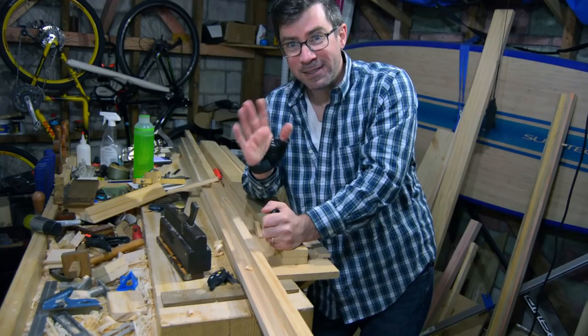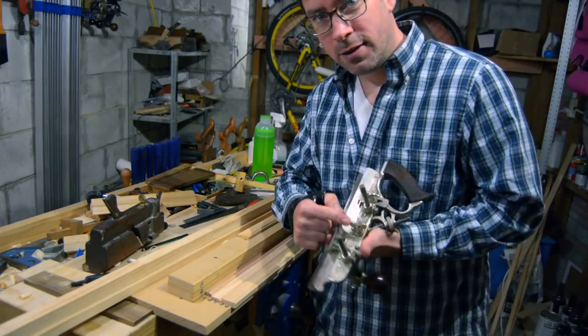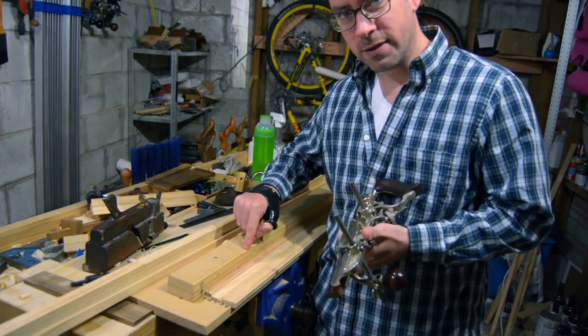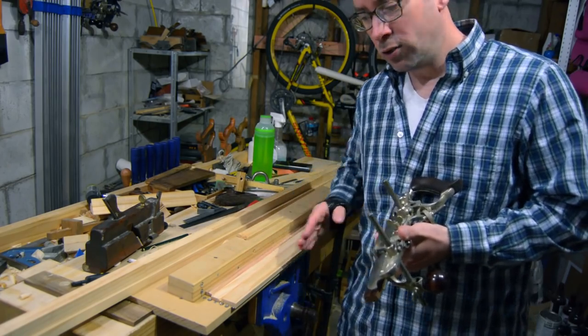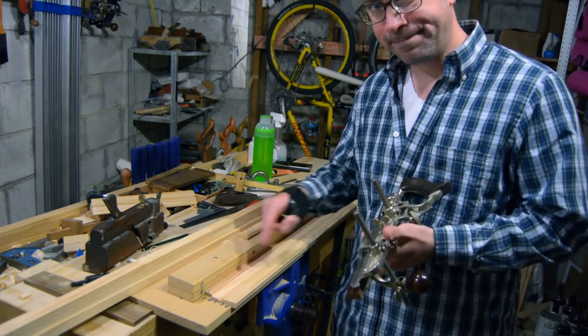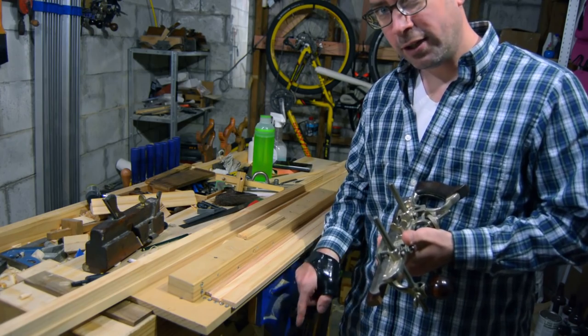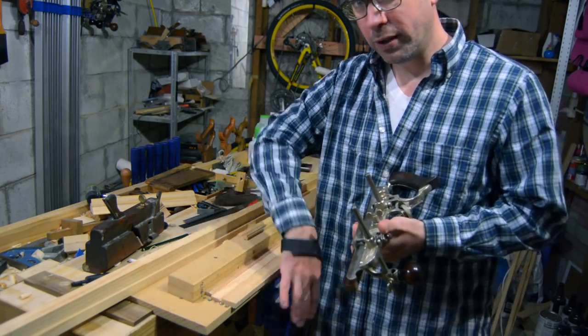So we're back to wearing this giant wing nut on the Stanley 45, which hits up against the fence on a piece like this. I have to use these spacers in here to get it far enough away so that the fence is not interfering with anything below, while still hanging over the edge.